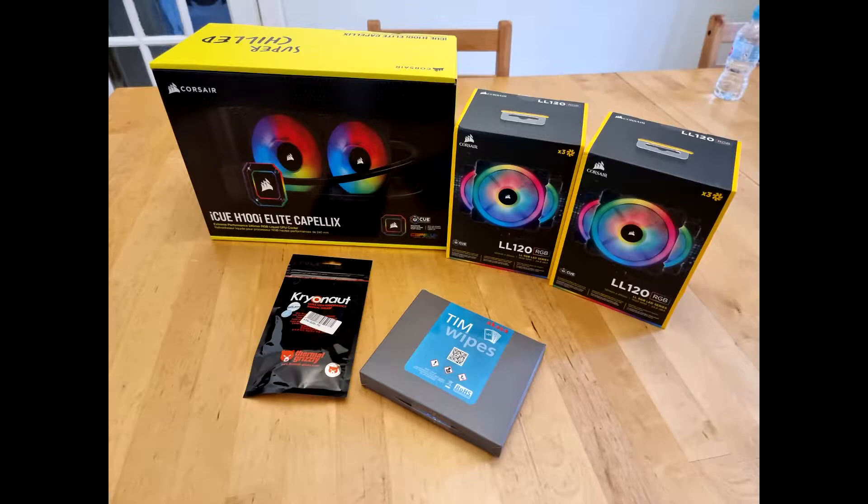In today's video you will see me installing the Corsair H100i Elite Capellix, which is a 240mm radiator with two 120mm fans and also comes with a Commander Core fan unit. I've also got six Corsair LL120 fans — these will replace the two fans that come with the cooler and the four case fans which are in my Aero 1 Eclipse RGB case by Aerocool. I've also bought Akasa wipes for cleaning off the thermal paste and I bought Cryonaut thermal paste as well to use instead of the standard stuff that comes in the bottom of the cooler.